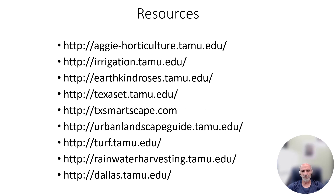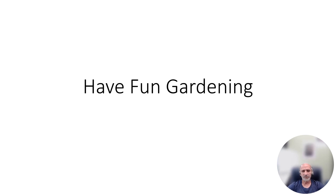Stop the video and copy these resources, study the accurate resources, and have fun gardening. That's the best way to learn and keep getting better at it. Thank you very much.